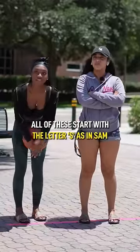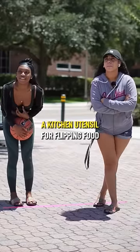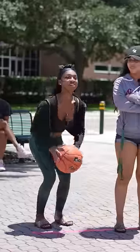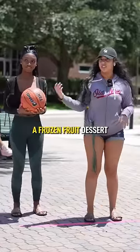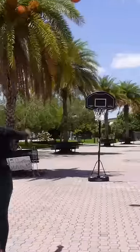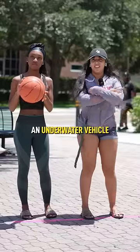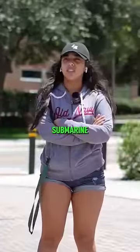All of these start with the letter S, as in Sam. A kitchen utensil for flipping food — spatula! A frozen fruit dessert — sorbet! An underwater vehicle — scuba? No, submarine! Yes!